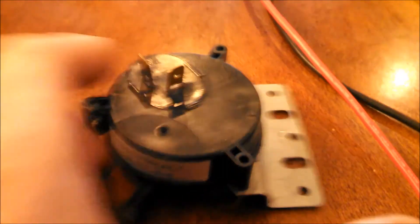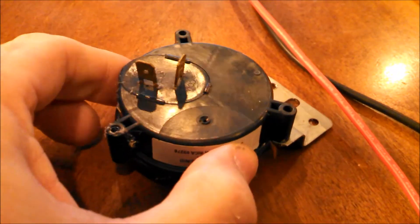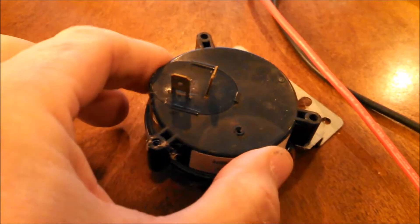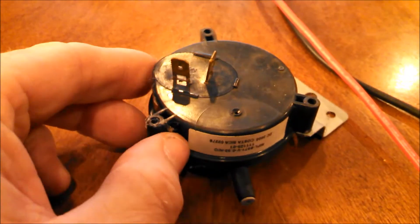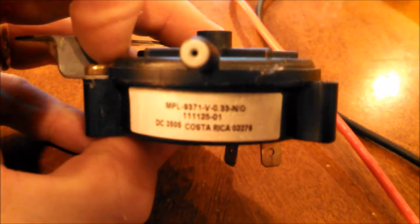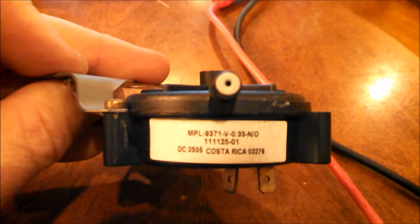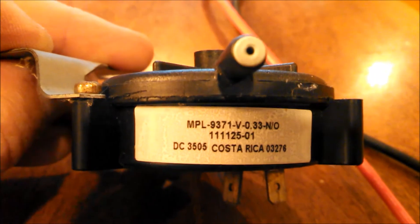Next we're going to look at the pressure switch. As the name implies, it is just a switch. We have two leads on here which are normally open, so it will not allow any current to pass between those two unless we get a certain amount of pressure on it — in this case we're looking at 0.33 inches of water column.